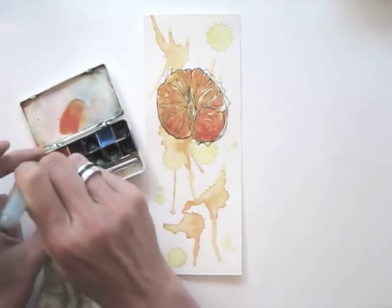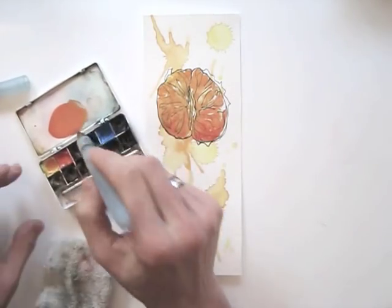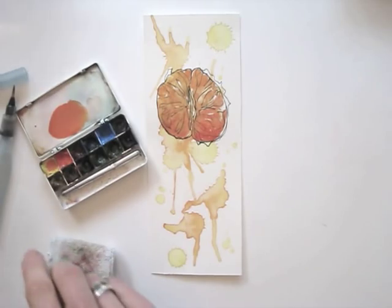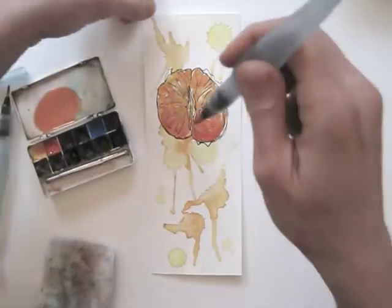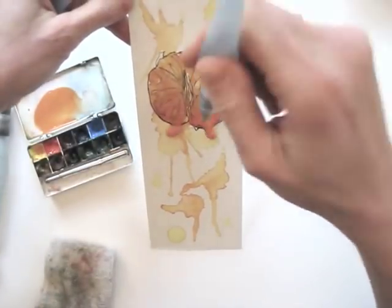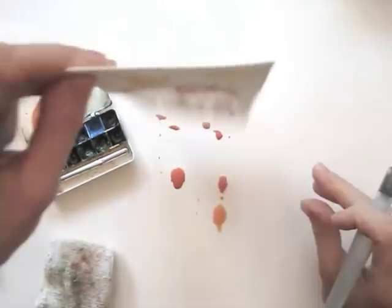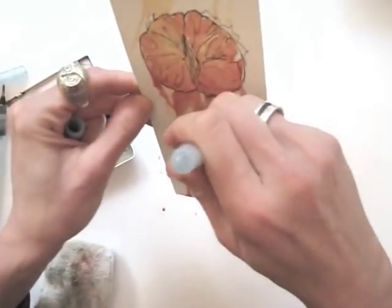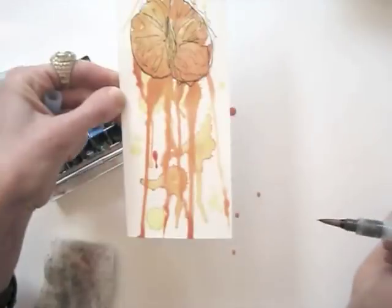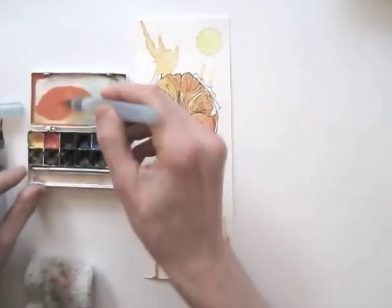Now you can leave it like this, or add some more fun. I'm adding more water and paint to my palette, and also I'll be using a bigger sized brush. Then add the wet paint onto the drawing and tip your paper over, so the paint will drip down in rivers. Add more if you like, and help the streams of paint a bit if needed.